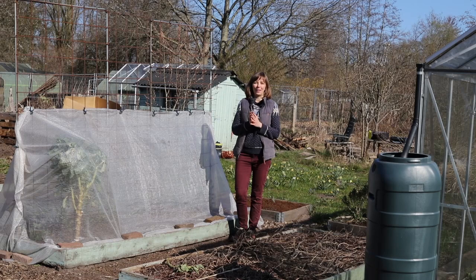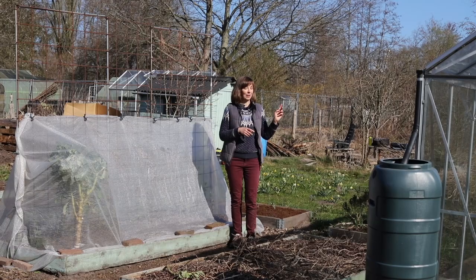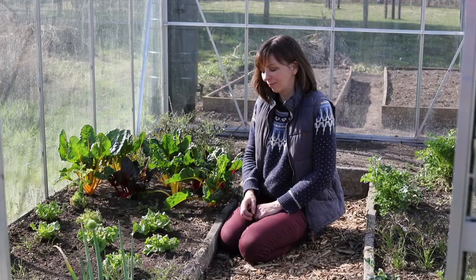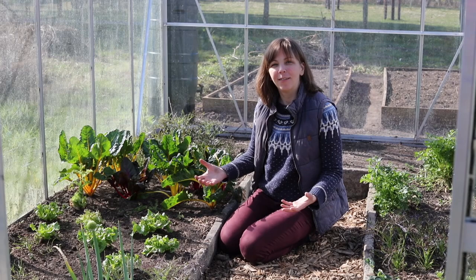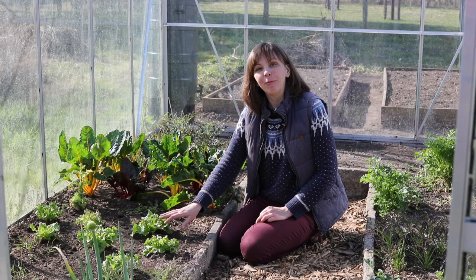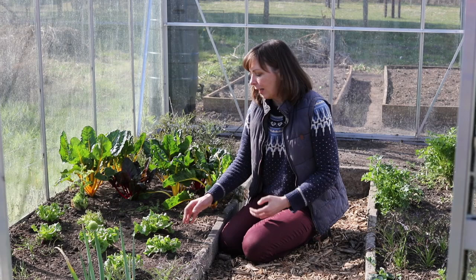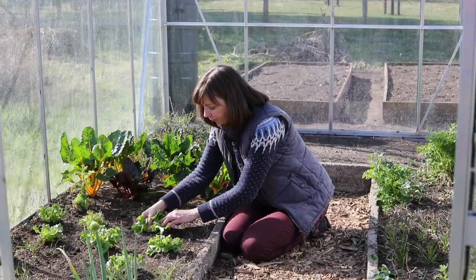My tip number three is to harvest in ways that will mean you can harvest from the same crops over a long period of time. One of those harvesting methods is leaf by leaf, which you can do for example with chard, which we still have some of in the greenhouse. By harvesting the outer leaves and letting the heart of the plant regrow, we will extend the harvesting period over, in some cases, many months. You can do the same with lettuce. These are hardier varieties of lettuce that were sown towards the end of summer in August and then planted out in October, and we've been picking from those in the past months in the same way — just harvesting the outer leaves and letting the plant regrow.